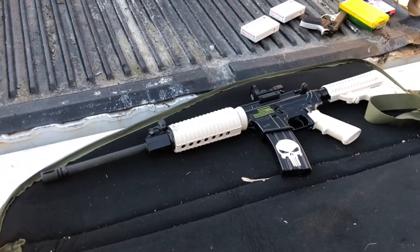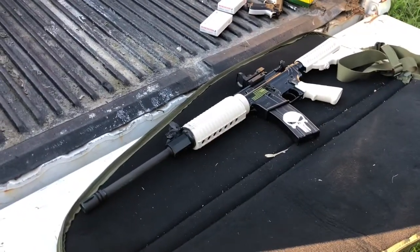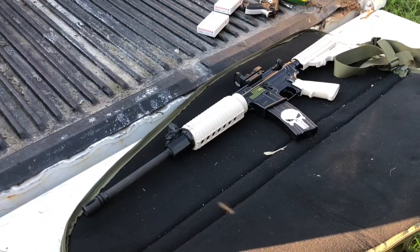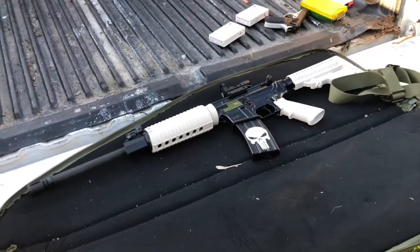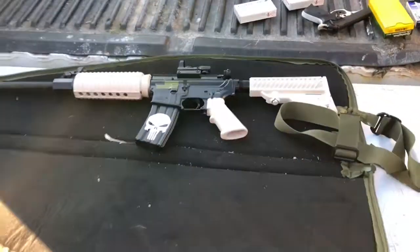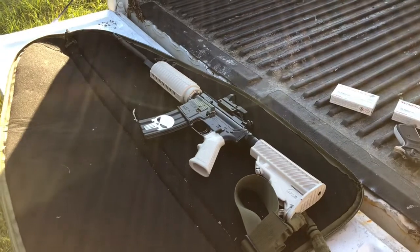It looks pretty decent, shoots pretty good, pretty reliable — except it doesn't really like steel case ammo. But all the other stuff feeds pretty well. What do you say we take some shots?